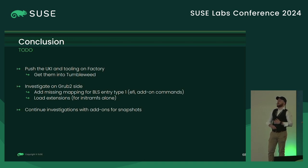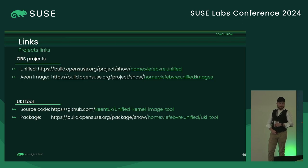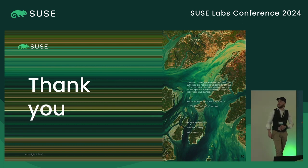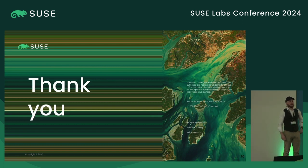I'll give you some useful links: the first is my OBS project, the link for the MicroOS image I built — don't worry about the red build result, I need to fix some parts, but it has been built before — and a link to my UKI tool. Thank you. Are there any questions or comments about this proof of concept?